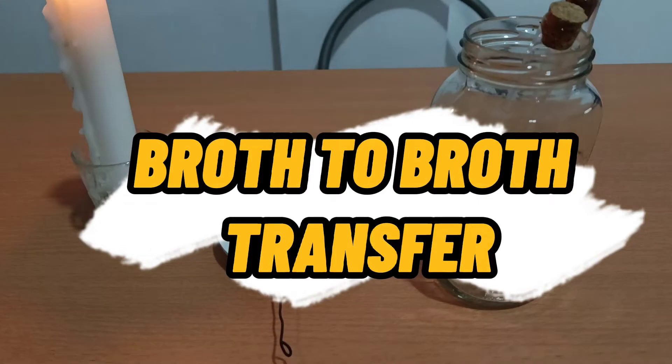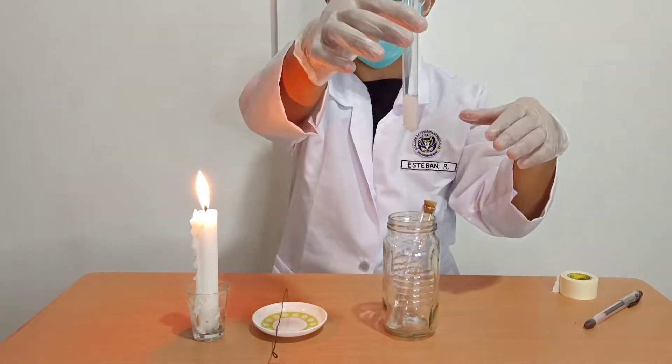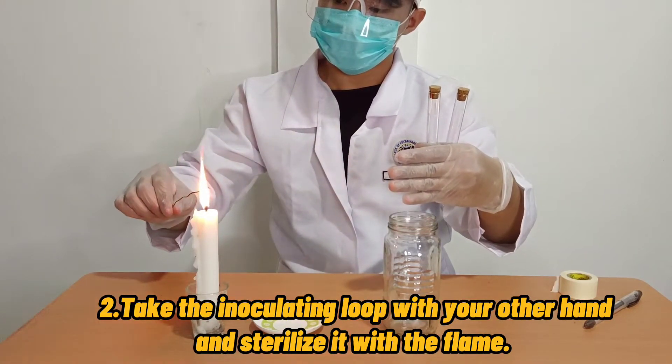First to do is the broth-to-broth Transfer of Cultures. First, using your left hand, hold the broth culture and a sterile nutrient broth. Second, take the inoculating loop with your other hand and sterilize it with the flame.